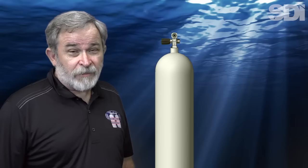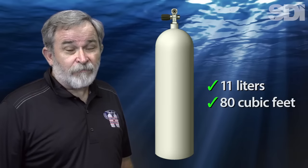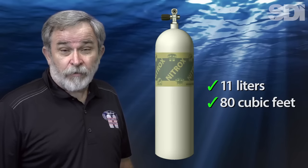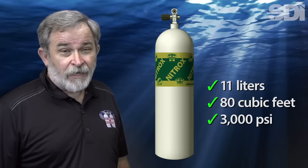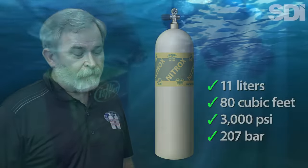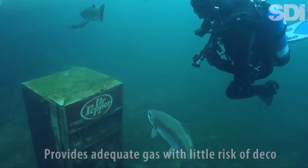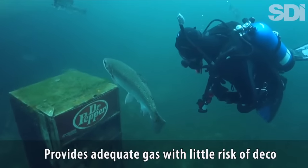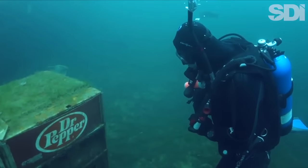By far the most common cylinder used by recreational divers is an 11-liter aluminum model that holds roughly 80 cubic feet of air or nitrox at its rated pressure of 3,000 psi, or a little more than 200 bar. Among the reasons for its popularity is the fact that this tank provides adequate bottom time for most divers without putting them at substantial risk of exceeding the no-decompression limits.